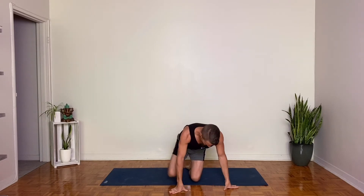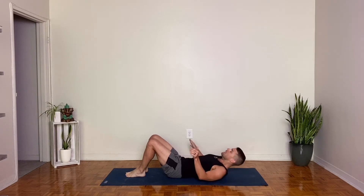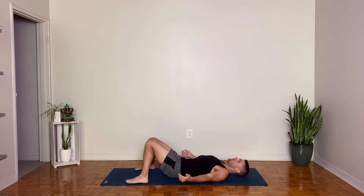Namaste. For today's practice, we are going to start lying down on our backs in active resting pose. Go ahead and lay down and bend your knees. Allow your inner knees to rest together if possible and widen the stance of your feet. Relax your hands onto your low belly and close your eyes.